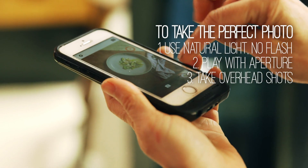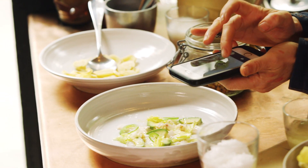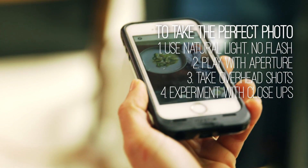Overhead shots are always great — they're kind of a sure thing. Close-ups are really nice too, just catching that element of someone's dining experience.